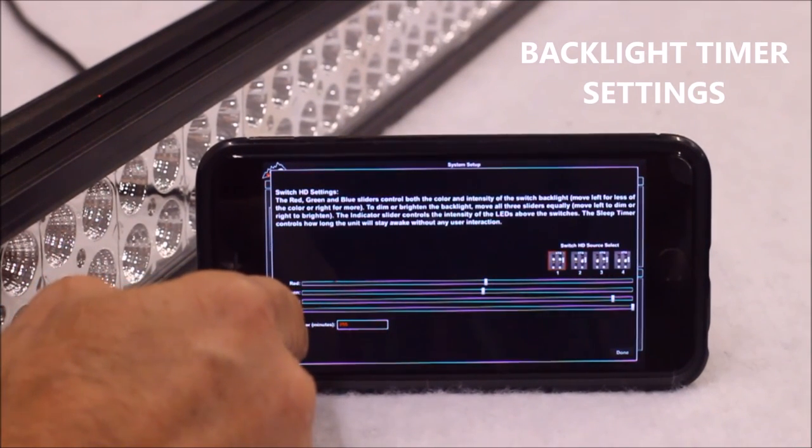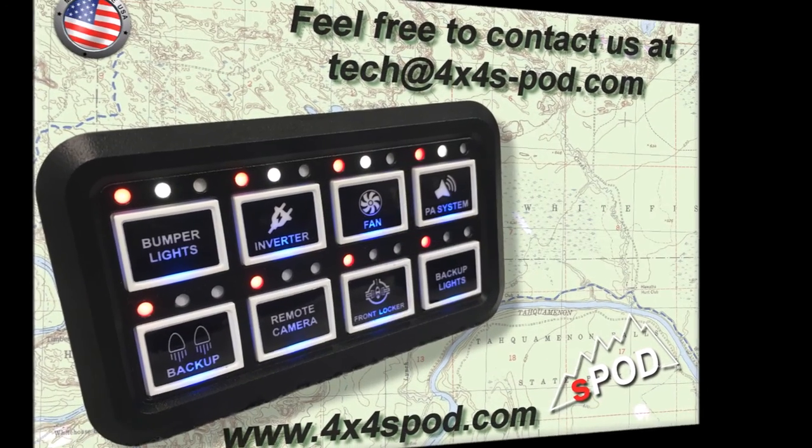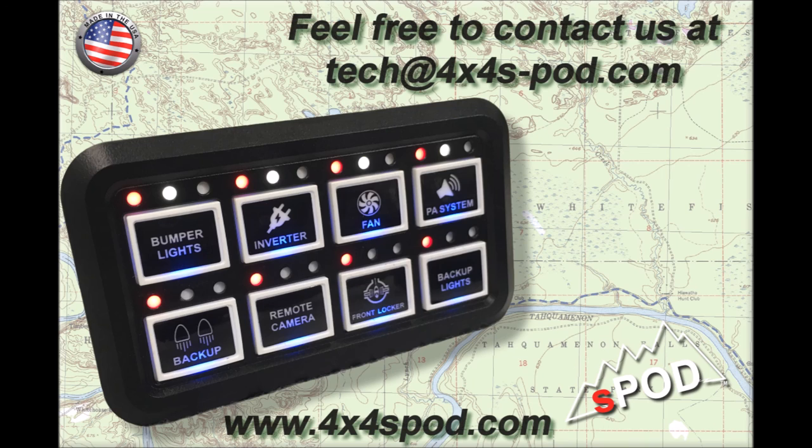The S-Pod HD comes with a programmable sleep timer that will automatically put the panel's backlighting into sleep mode after a set time of inactivity. It is important to note that this will not turn off any of your activated accessories — it will only turn off the switch panel's backlights. You can set this time to range from 1 minute to 255 minutes, or about 4 hours, by going into the settings on your S-Pod HD app and inputting a time in the box below the backlight color sliders. Once in sleep mode, the panel can be activated by simply pressing any button. If you have any questions, feel free to contact us at tech@4x4spod.com or visit our website at www.4x4spod.com.